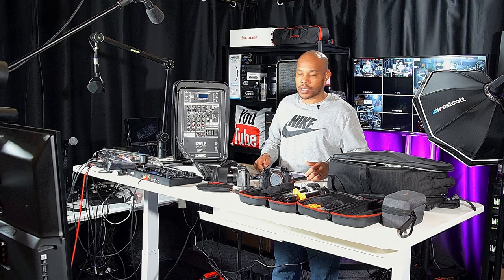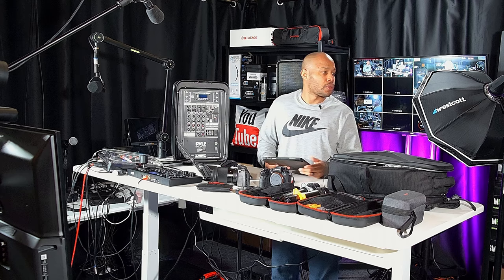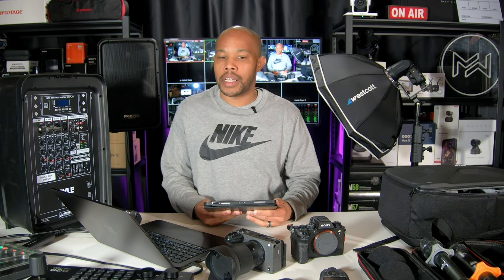For those of you watching this live, thank you for following me here on Amazon. If you have questions let me know in the comment section and I'll answer them. I kind of just want to go through everything I need to pack up for this photo shoot — doing this live gives me a chance to make sure I have everything mentally as I get ready to pack.